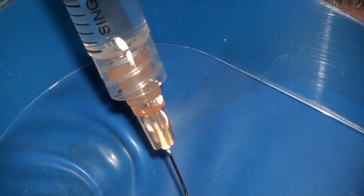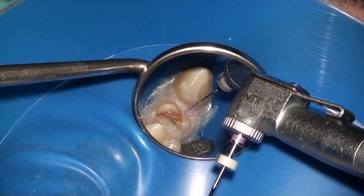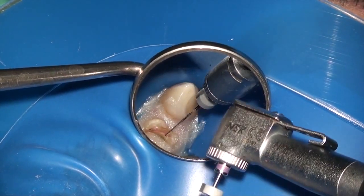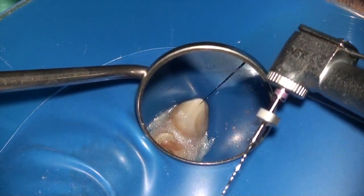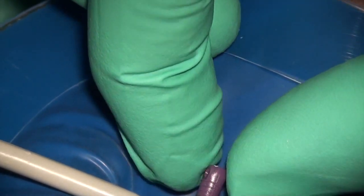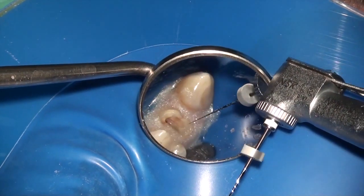After using the 10.06 and 10.04, I'm now putting a little bit of EDTA in the chamber and moving to the size 10.02 file. After taking my 10.02 to length, I measure the working length. Once I have determined the working length, I take my size 15.02 Scout Race File up to that length in each canal.